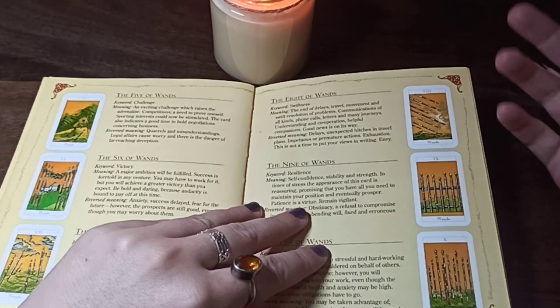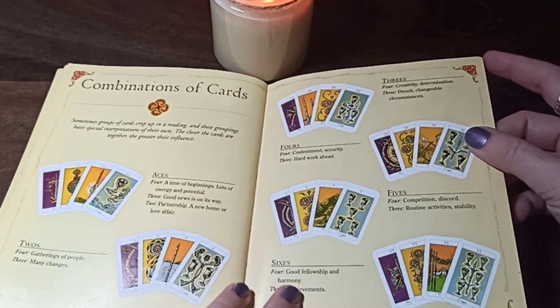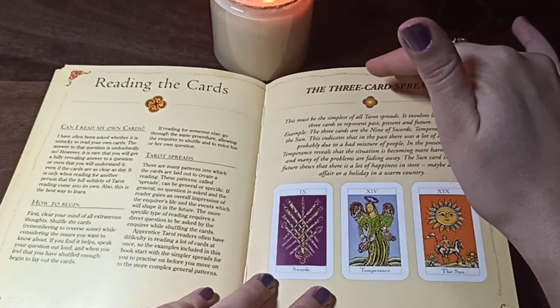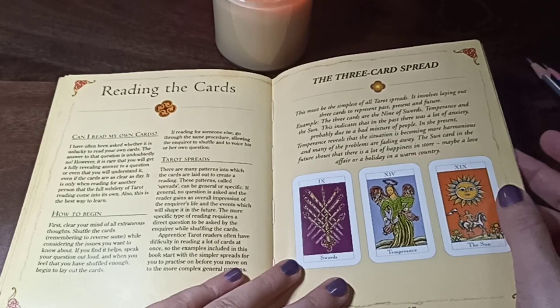The book has reversed and upright meanings, so the book is really good I would say. I also love that it has combinations of cards — for example, four aces: what does it mean? Four threes, sevens — things like that. I don't use these combinations, but sometimes when I have a question I still look them up in case the meaning works.